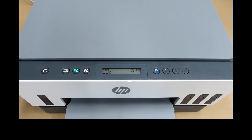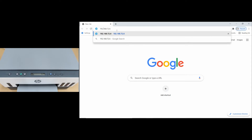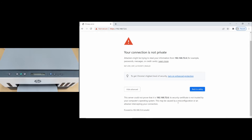Once you know the IP address of the printer, open up a web browser and key in the IP address. Select OK at the prompt. When you see the prompt that says your connection is not private, go to Advanced, then proceed to the IP address.